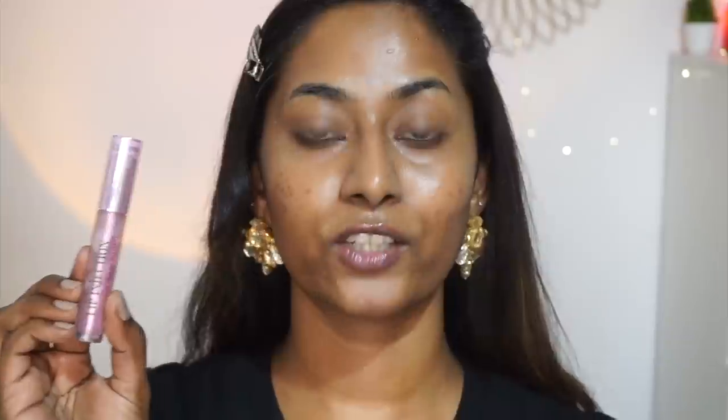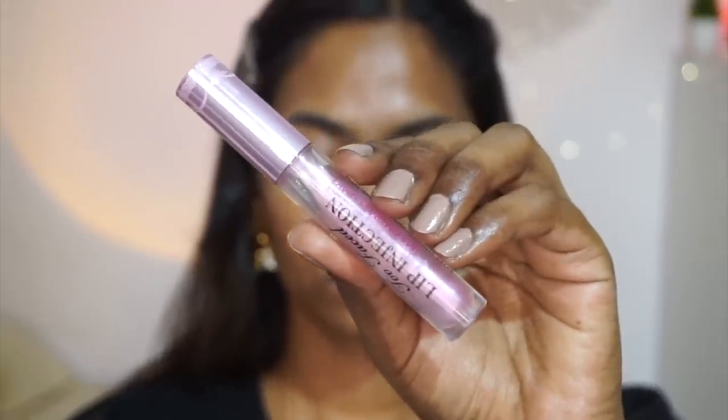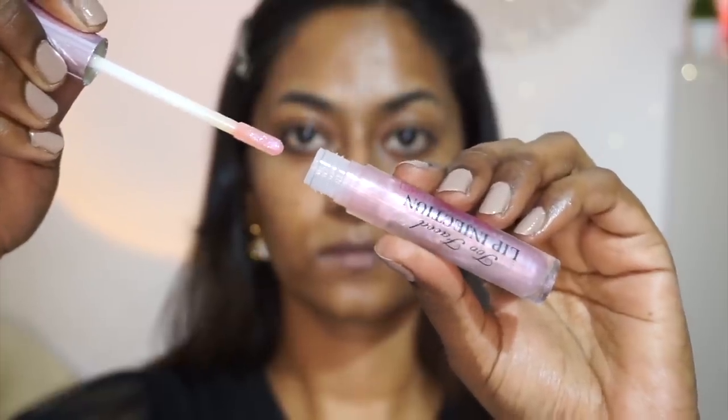It's also very necessary to prep your lips before makeup. I'm using my favorite two-phase lip injection maximum formula — it's like a lip gloss that hydrates and nourishes your lips, making them look super juicy, plump, and pouty. It has a tingling sensation that makes your lips go really big and pouty.